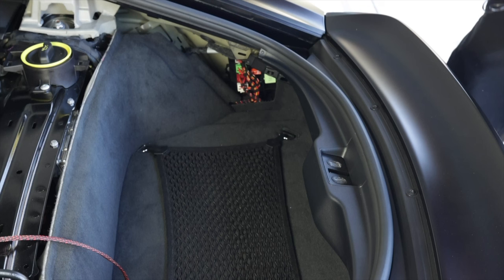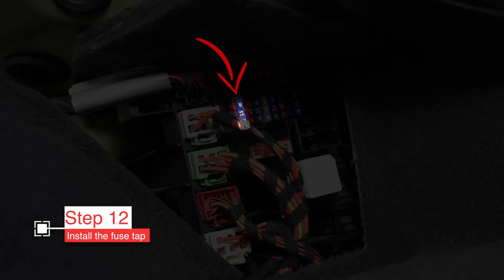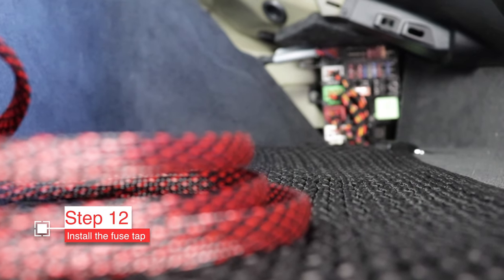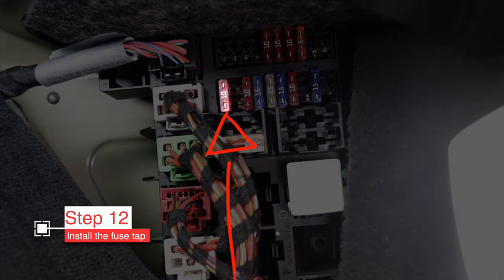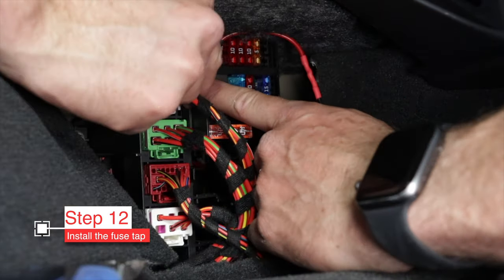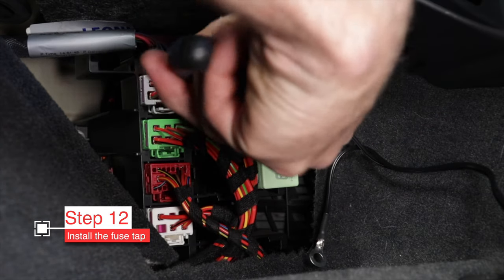Now we need to set up the power for the Track Nanny using the fuse tap. Over here in this fuse box there is no diagram — I looked very hard, not in the manual, not on the internet. I've determined that this fuse is only powered when you turn on the car, which is what you need — it won't drain the battery while the car's off. If you're a 981 owner, use the fuse to the left of it instead. Make sure you plug in the fuse tap in the correct orientation. I found it easier to fully seat it by first removing the fuse to the left of it, then putting that fuse back in. Use needle nose pliers to grip the fuses and be careful not to drop one behind the carpet.